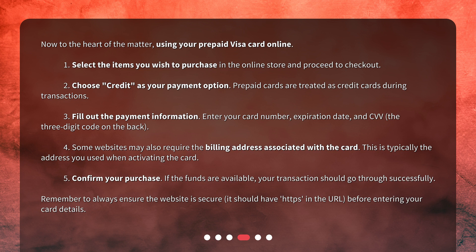4. Some websites may also require the billing address associated with the card. This is typically the address you used when activating the card. 5. Confirm your purchase. If the funds are available, your transaction should go through successfully. Remember to always ensure the website is secure — it should have HTTPS in the URL before entering your card details.